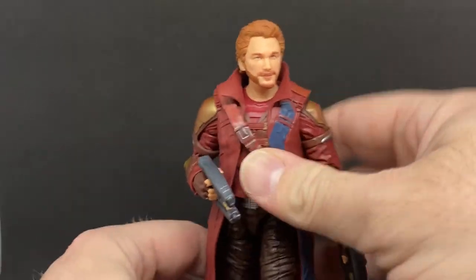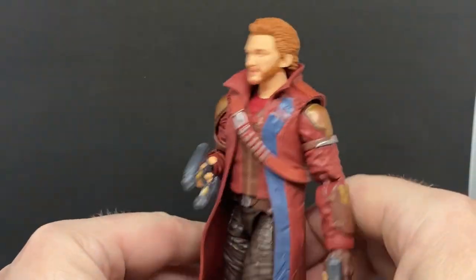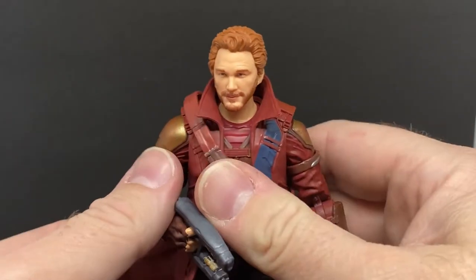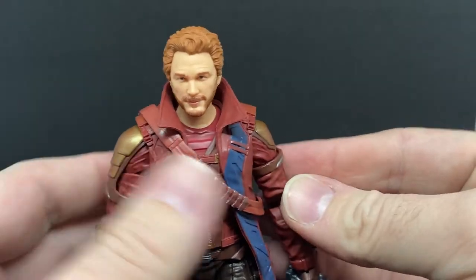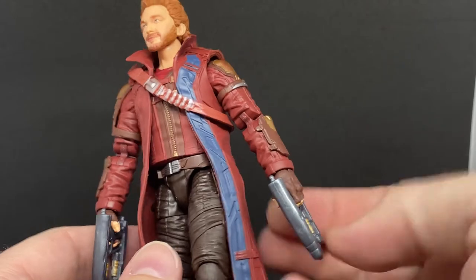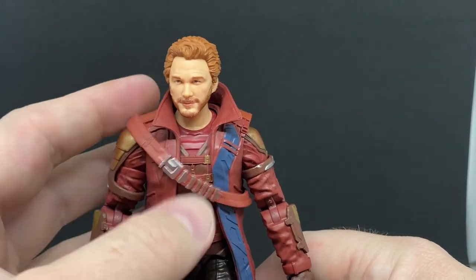One thing I really like is this duster coat — I love the big collar on it, there's just something cool about it. There's a nice flash of blue down the middle, and the Ravager outfit just really fits in with the vibe that Taika Waititi goes for in his films — a little bit extra color, a little bit out there and eccentric. I like it a lot, I think it looks cool.